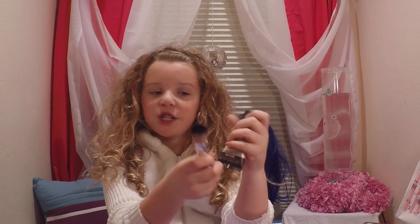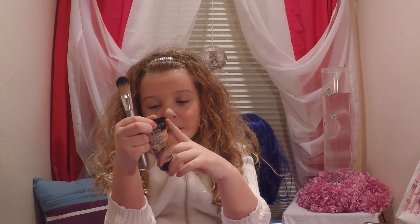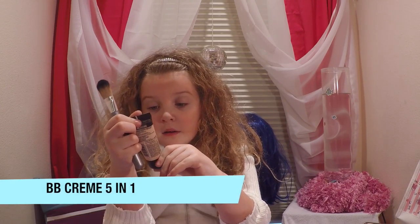Starting out with the foundation, we are going to use this BB cream. This one is horrible.